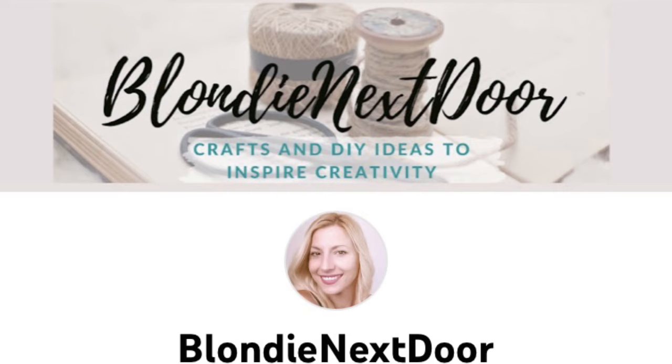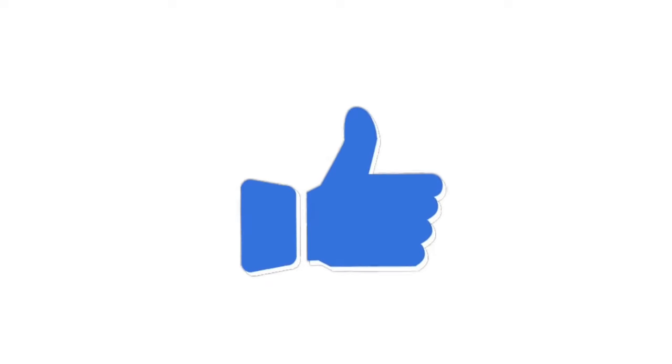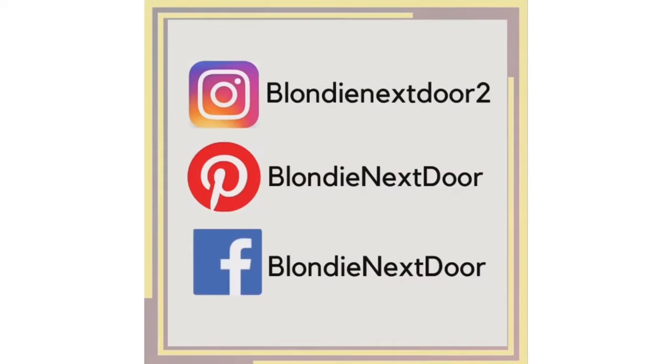Everything I do is on a minimal budget and mostly in a rustic and farmhouse style, though I do try other styles as well. I really hope you're interested in those kinds of things — if so, watch my other videos! If you like them, please like this video as it helps my channel get promoted on YouTube. Click that subscribe button — it's completely free — and turn on the notification bell so you don't miss future videos. I'm also on Instagram, Pinterest, and Facebook!